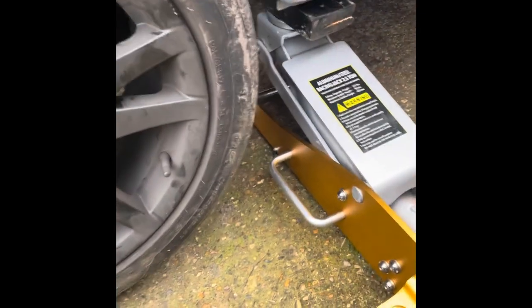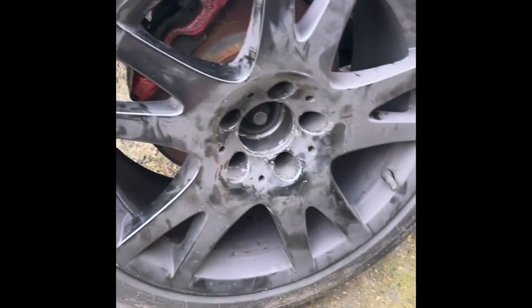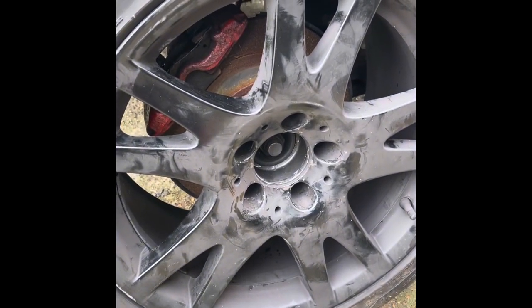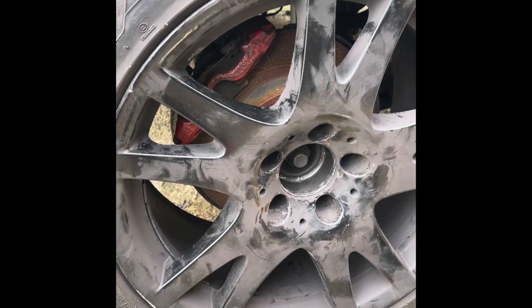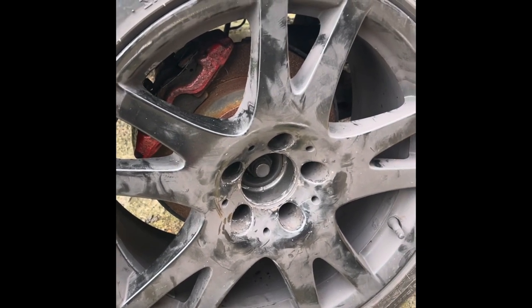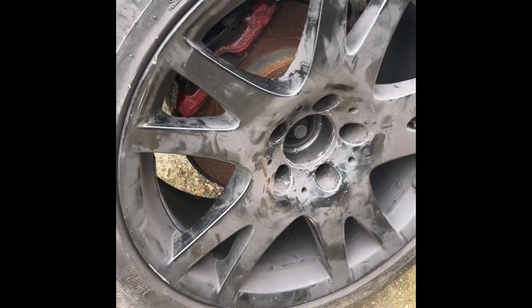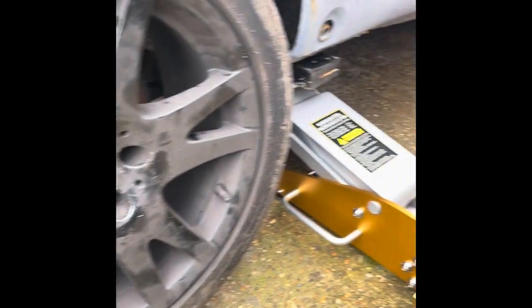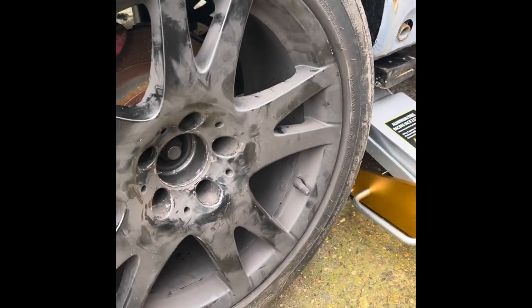What we're doing today: we are changing one of the wheels. This was a temporary fix — it's one of the front wheels. We're also going to point out the importance of having the right tools.